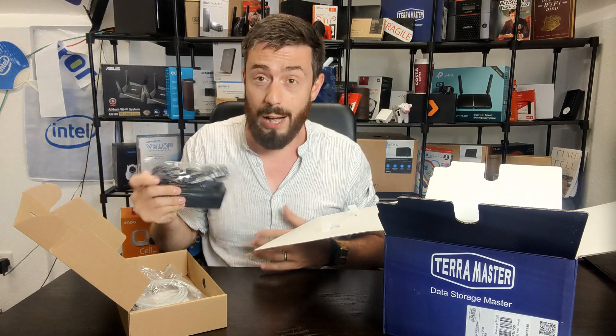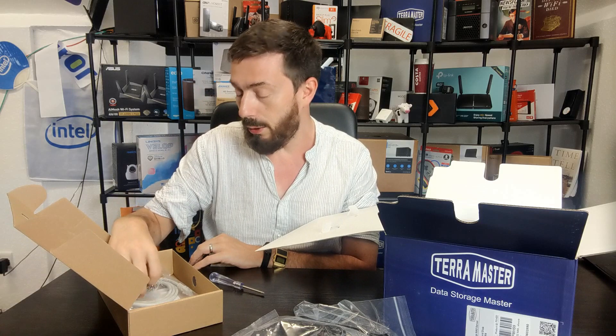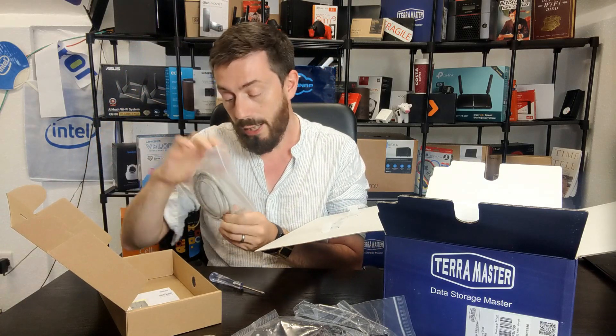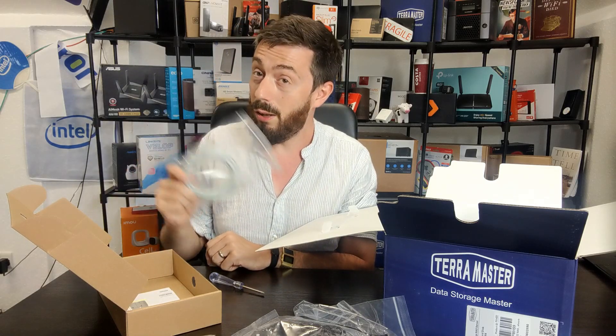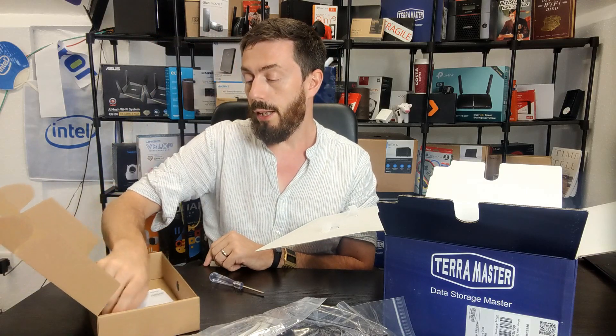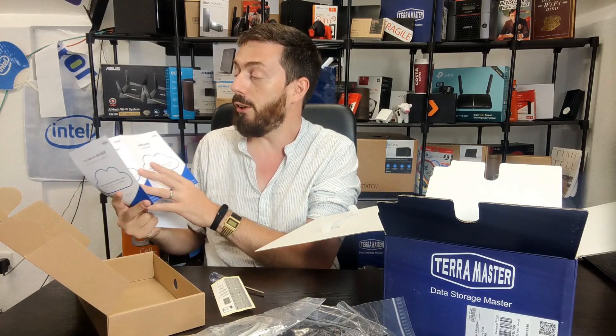Inside the accessories box we've got an external PSU. I know some of you don't like external PSUs, worrying they might get disconnected, but personally I like external power bricks — easier to replace under RMA and removes heat from inside your NAS. We've also got an external mains lead, a screwdriver, screws for installing hard drives, a Cat 6 cable — which I respect since many NAS brands only include Cat 5e, and for a 10Gb box you might actually notice the difference — rubberized feet, screws for 2.5-inch media, and labels for hard drives.